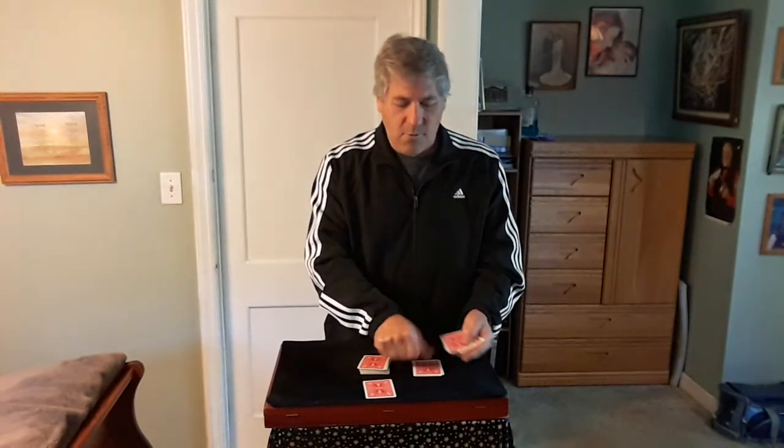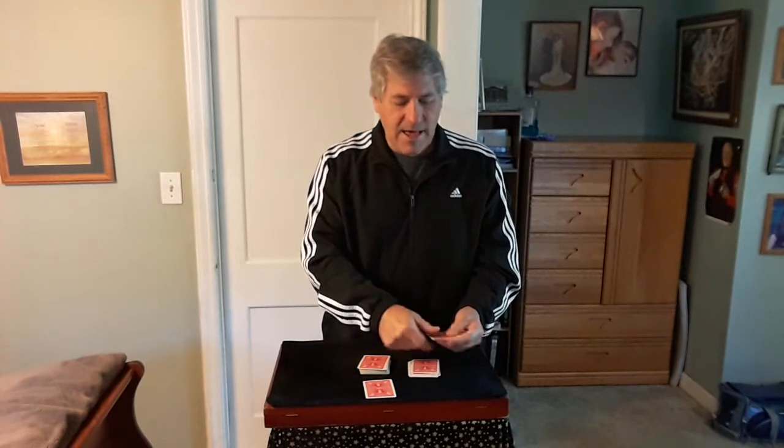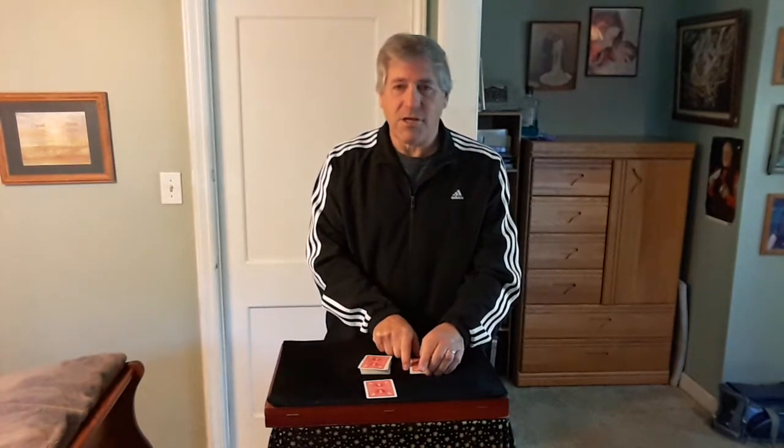So ready? They count: 1, 2, 3, 4, 5, 6, 7, 8, 9, 10, 11, 12, 13. Okay.